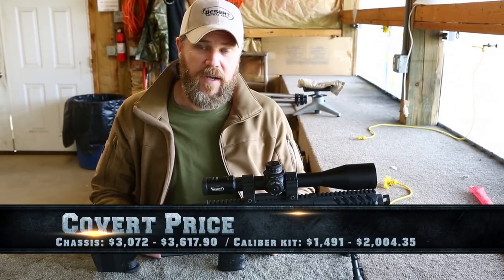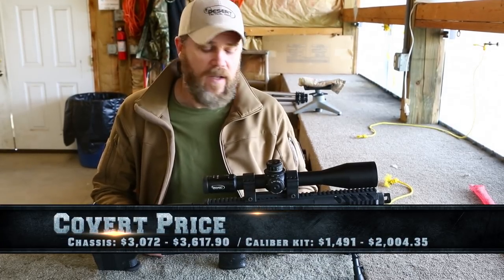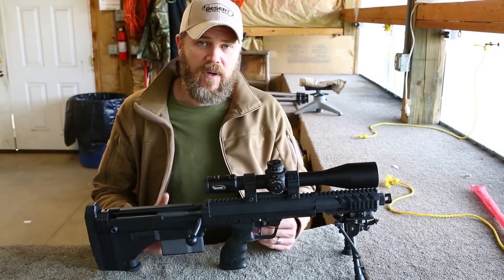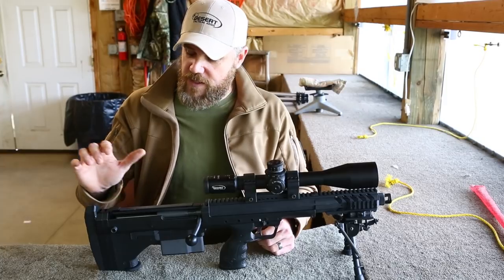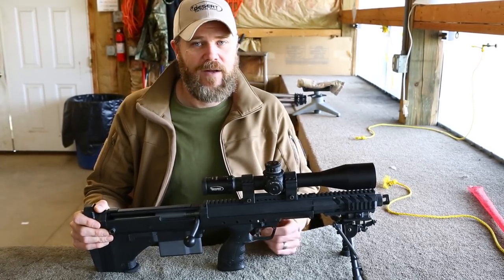It goes up to about $3,600 depending on how you configure it. Then once you have a chassis, you'll also have to buy a conversion kit for a caliber, which includes the barrel, bolt, and magazine, and that starts at right around $1,490 and can go up to right around $2,000. So once fully configured, these rifles can get pretty expensive. Are they worth it? I don't know — let's find out.